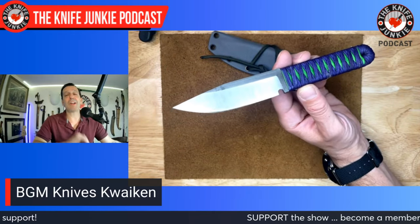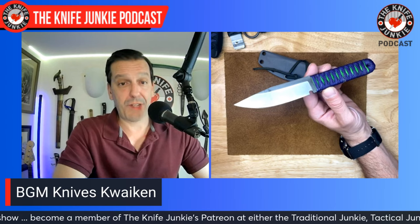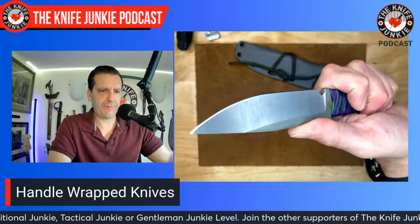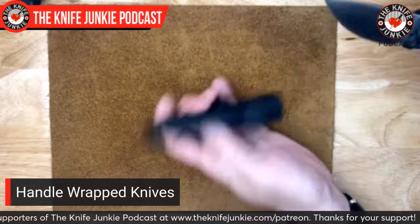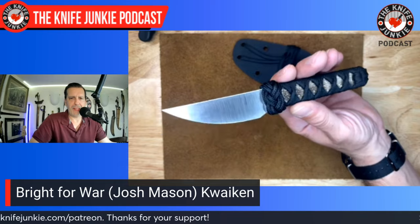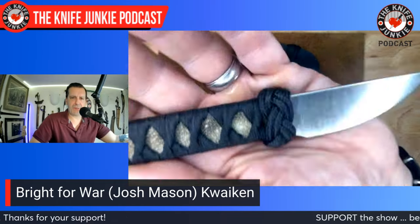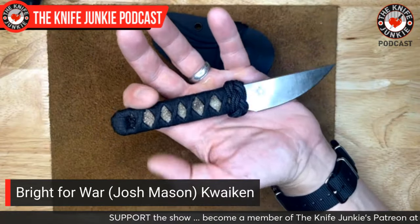One note: if you want an incredible regrind on a thick blade — like a Spartan Harsey or a Hinderer Spanto — check out John Miller, he does amazing work. His handmade knives and own designs are incredible too. Next up is the Bright For War quaken by Josh Mason — he's been on the show. He's heavily Japanese-inspired, even his logo, which is faded because I patinaed this knife and then removed the patina, which took his logo with it.